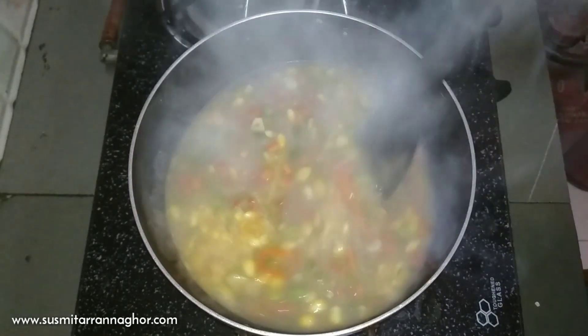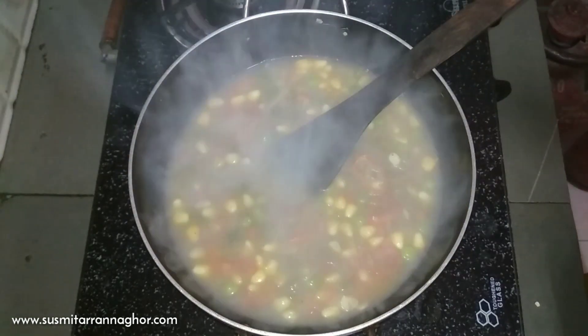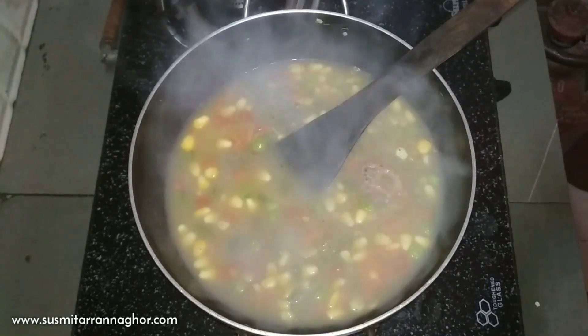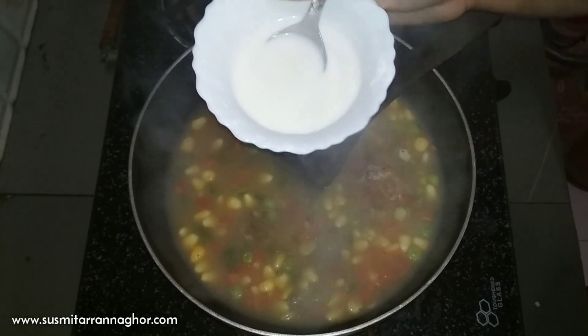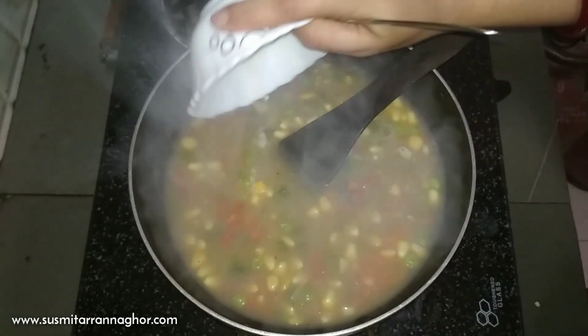It has been about 8 minutes. Now I am opening the lid. I am adding flour now — that will bring the thickness to the soup.